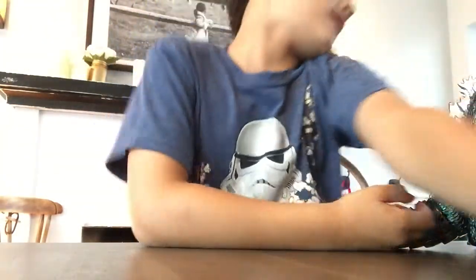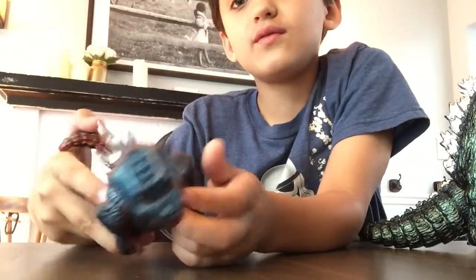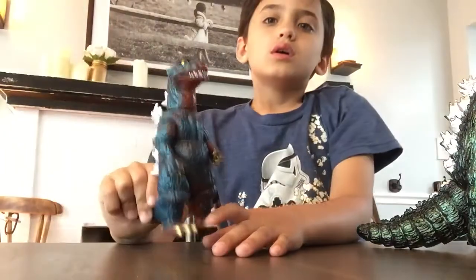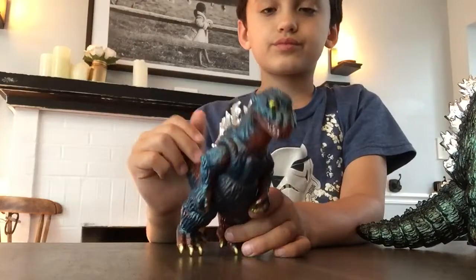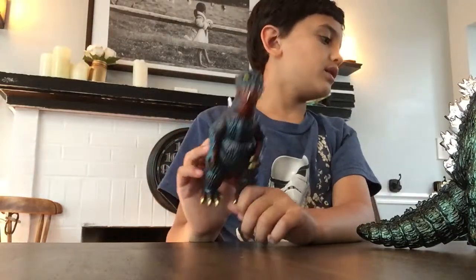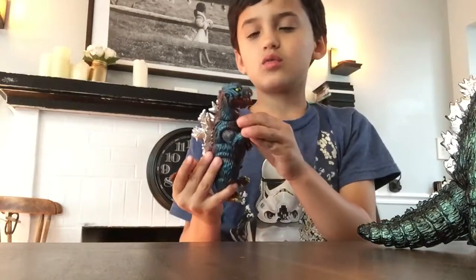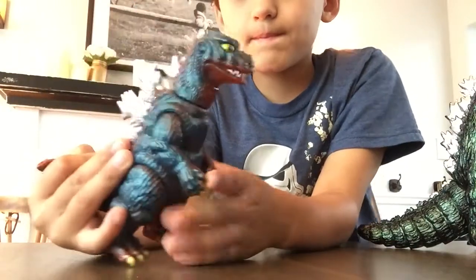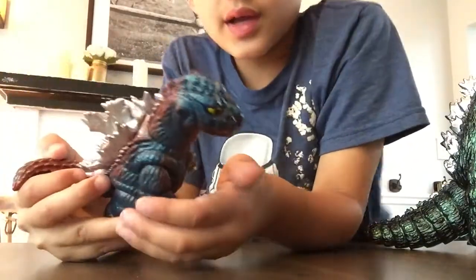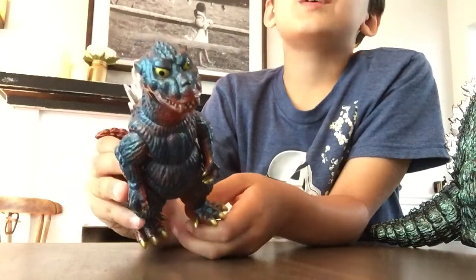Another one of my favorites is another Vinyl Wars, and it is Godzilla — I believe a 19-something version. I don't know the year this came out, but it has blue and red colors which I don't quite get, but that's what makes it really cool. This right here is a great toy of mine — my grandparents got me it for Christmas Eve.